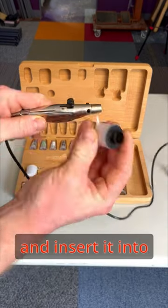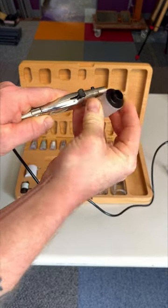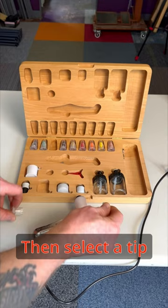Choose a paint cup and insert it into the side of the airbrush. Then select a tip and screw it on.